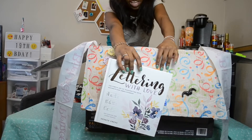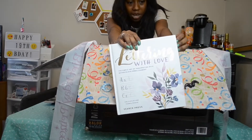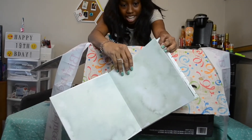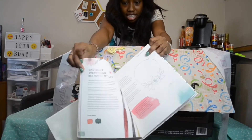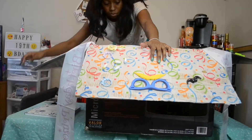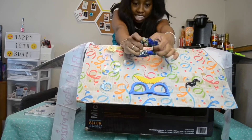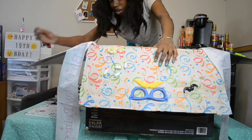We got 'Letters with Love: The Simple Art of Handwriting with Watercolor Embellishment.' I'm so excited! As I told you guys in my last video, I've been working on calligraphy and just trying to get better at penmanship in general. So this is a really awesome book that my mom got me. I'm going to try and flip through it — I'm sure that does not look great, but you get the idea.